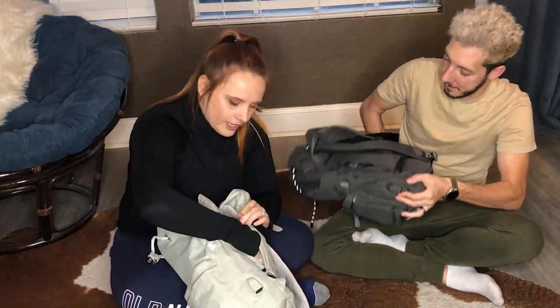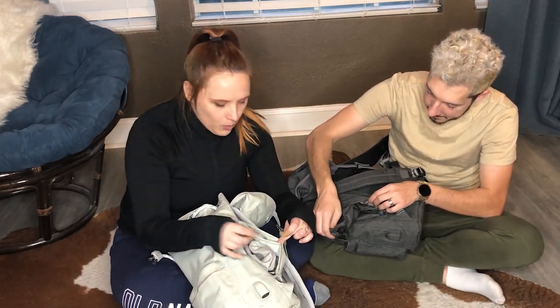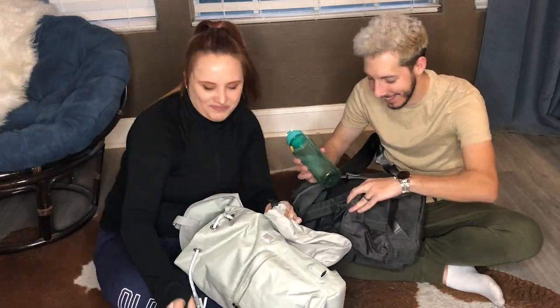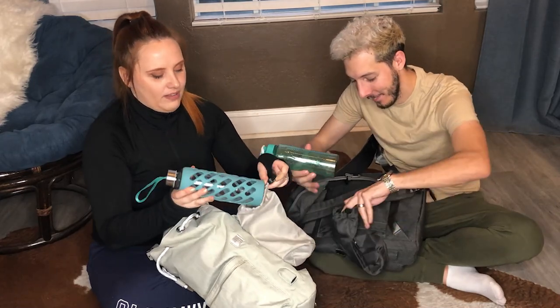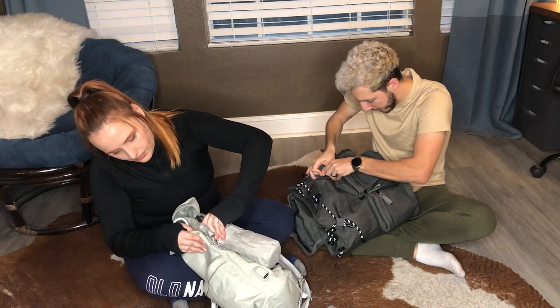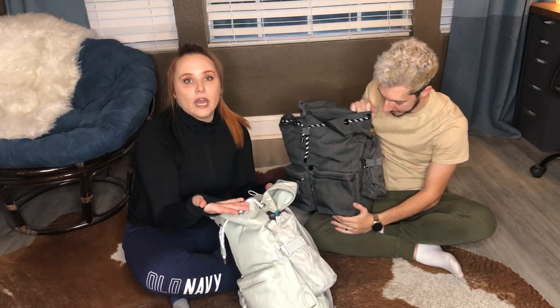We just discovered this really cool thing — if you turn the bag over, there are extra pockets, and there's this little thing that comes out which we use to put our water bottles. You can put your water bottle in there and latch it on like this. And voila — you have the water bottle on the outside of the bag so it doesn't take any space on the inside. Very fancy.